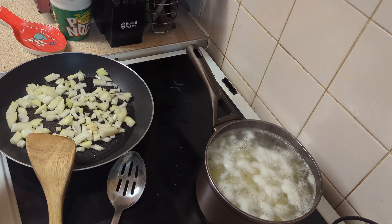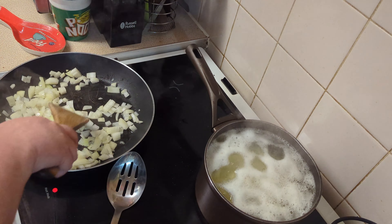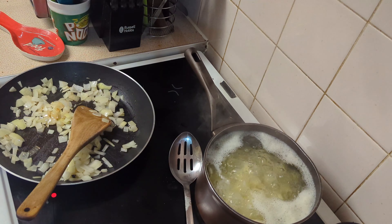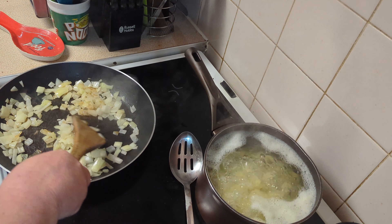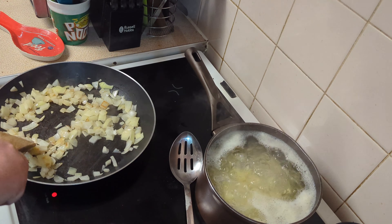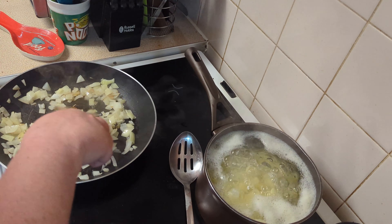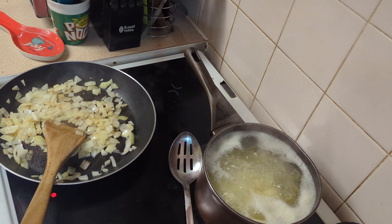I'm using frozen mince. A lot of people say frozen mince has no flavor, but it is cheap, so we're going to do our best to get some flavor into it. We're frying these onions and we want them to be translucent — not browned, not caramelized — we just want them starting to cook before we add the meat. We're starting to get a little bit of color and they're becoming translucent, so we're going to turn it down a little first so we don't want it to burn.